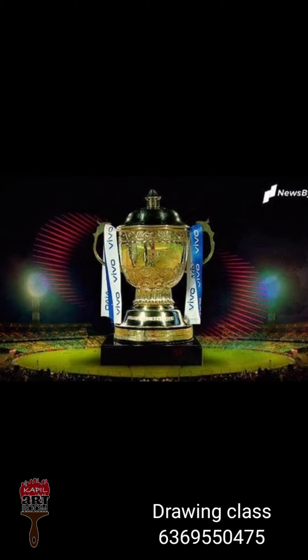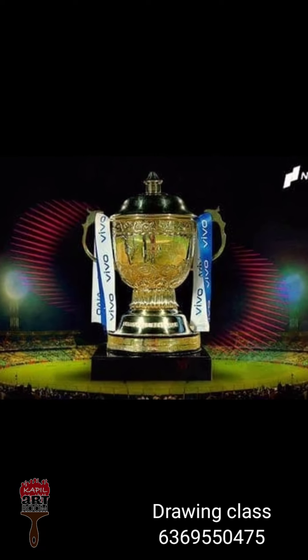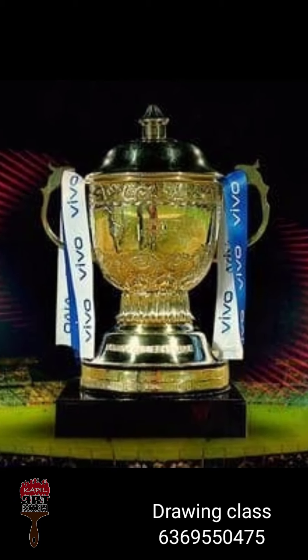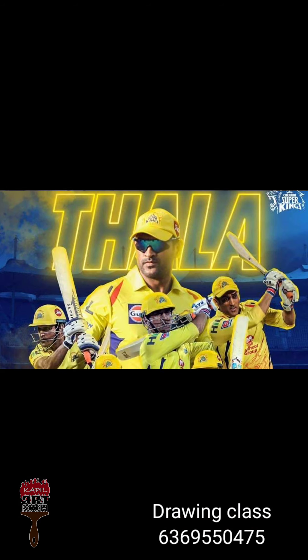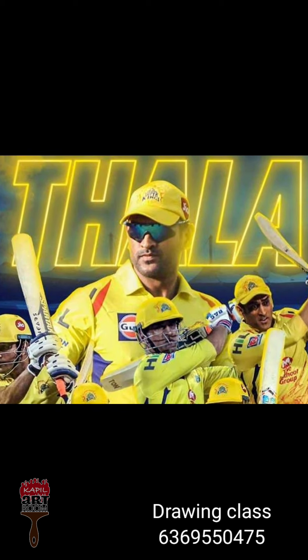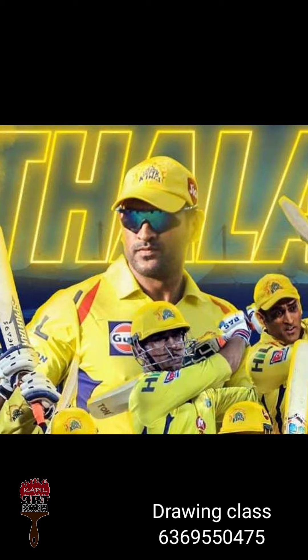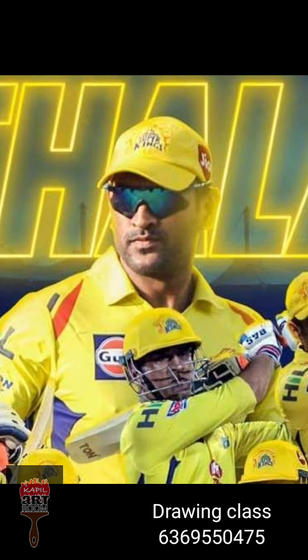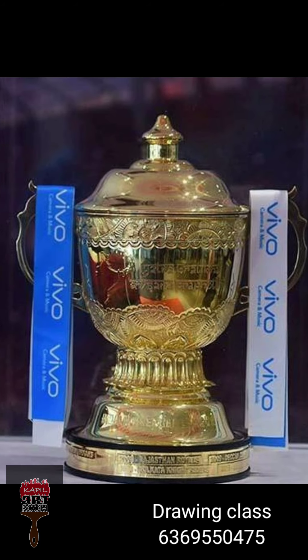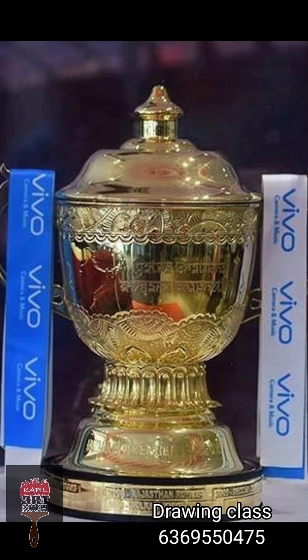Hi friends, welcome back. Now I am going to explain this video. I started the IPL matches, so IPL is very important to me. Now we can do vector art in the Autodesk Sketchbook. You can try to do it.